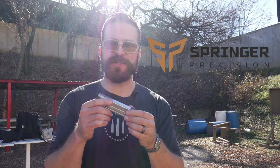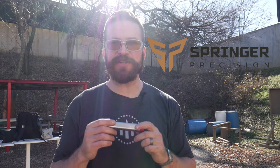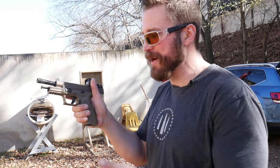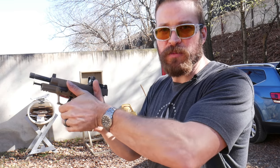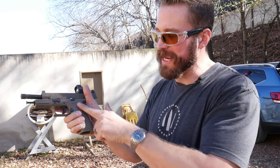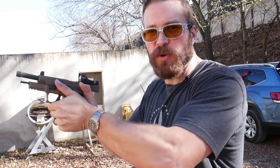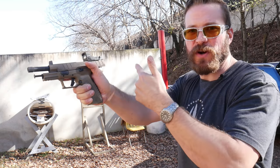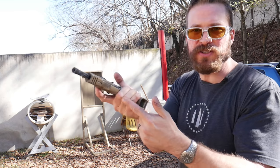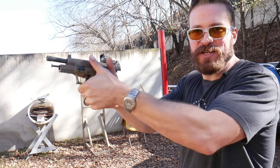A big thank you to Springer Precision for helping make this possible — if you need aluminum components, check out Springer Precision for your practical pistol needs. Now building the grip with the support hand, still talking about the slide opening: we're going to come in here and get up under the trigger guard very, very high and wrap around, putting our hand in the nice pocket we've made. The direction of force from your support hand is going to reinforce the same direction as your strong hand — a very tight front-to-back squeeze. You're going to hook over the knuckles on your strong hand, pull back into the gun, and then press into the gun.